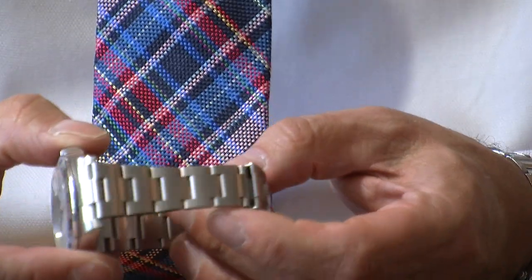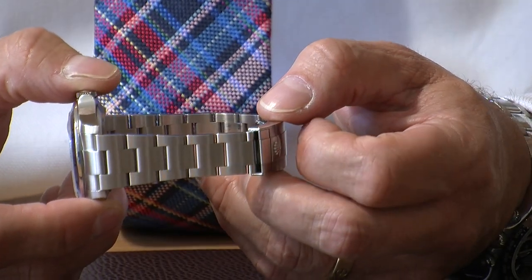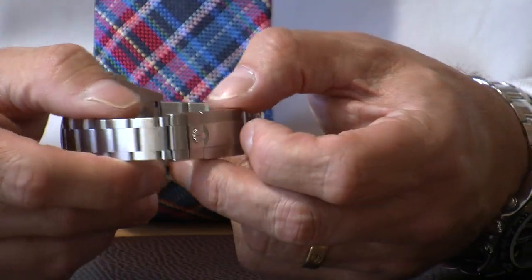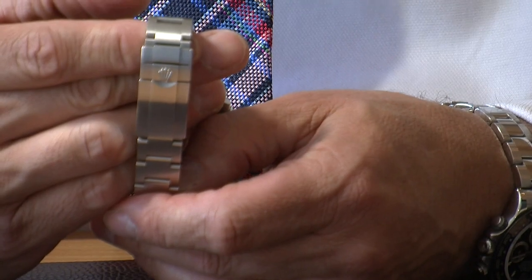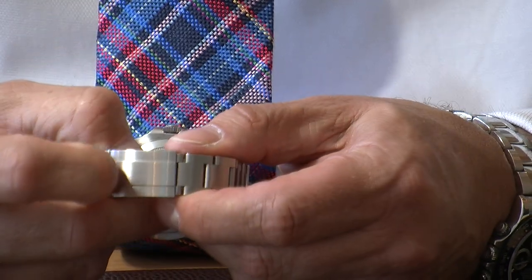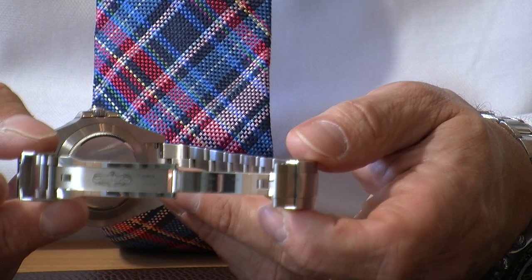The other parts on the lugs are brushed. The bracelet is the Oyster bracelet, which you tend to find on all the sports Rolexes. On this particular one it's brushed throughout — a really strong, dependable, and very comfortable bracelet to wear. It has the deployant clasp on the back with the Rolex logo. To open it you pull the safety clasp back and then this one, and it's got a solid steel deployant clasp.